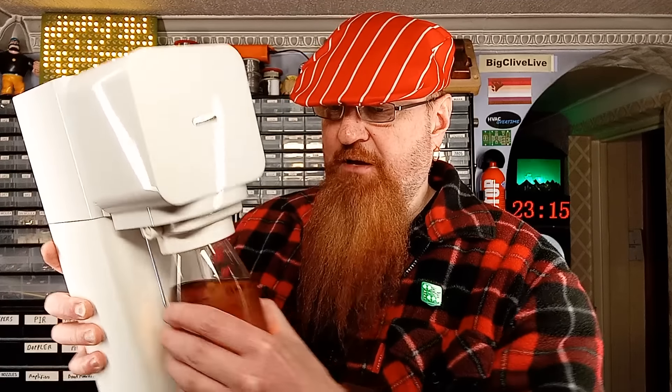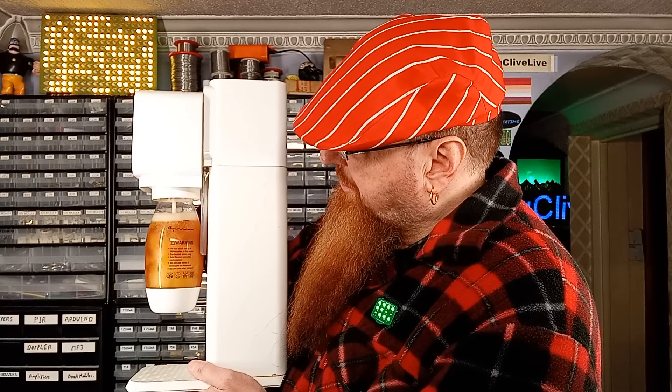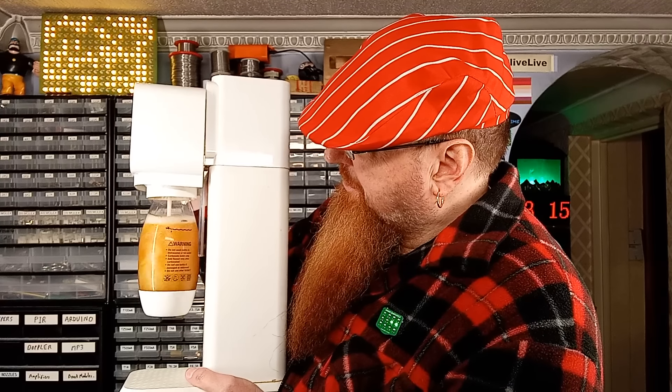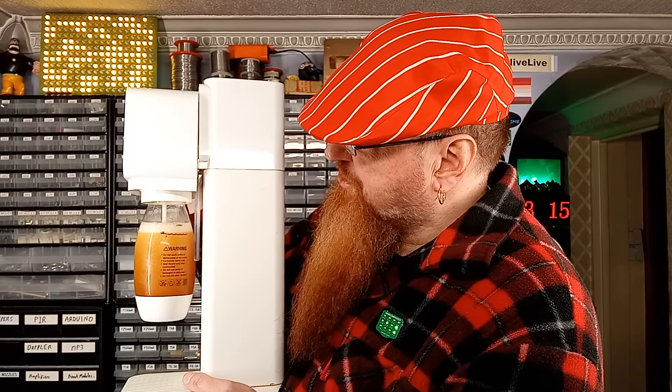Here is the SodaStream. Let's put the bottle in, lock it in, and carbonate. I shall point this away from you just in case it does explode, for extra entertainment. SodaStream only recommend that you carbonate water in their equipment — I just feel the need to say that. So we're going for a triple fartulation here.